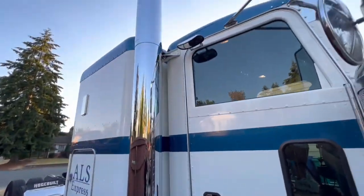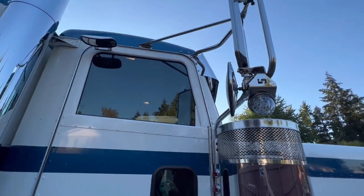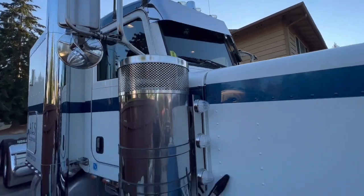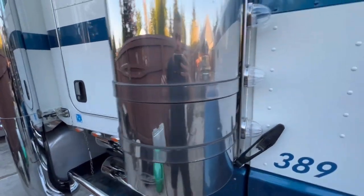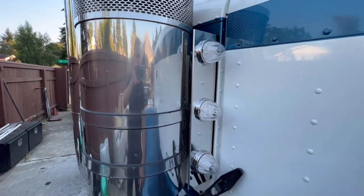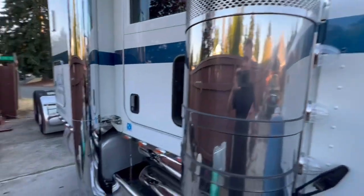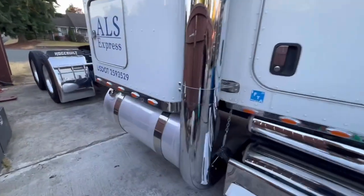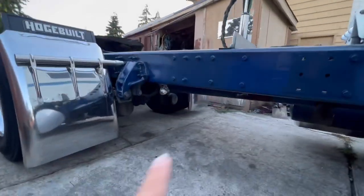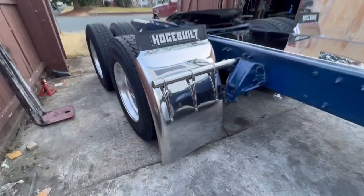Eight-inch stacks — still gotta get some side chops, that would look a lot better. Got these three lights — perfect, this is what I want on my W9, but the W9 has that elbow there which just kind of gets in the way. Still gotta polish the fuel tanks. Underneath we got the hidden lights, Hodge build fenders — the low rider ones.